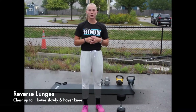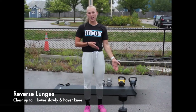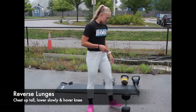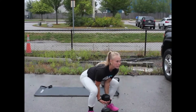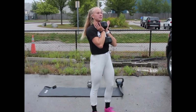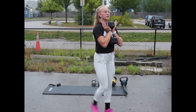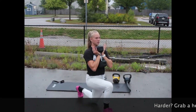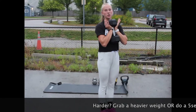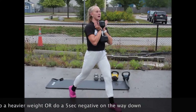The next part of the workout is just like we did with body weight, but now we're adding a little bit harder. When you go to grab the dumbbell, pick it up nice and tight, back nice and flat, pulling the dumbbell to your chest, stepping back and lowering, and hovering your knee. If you want to make it harder, either grab a heavier weight or you can do a five-second negative on the way down.